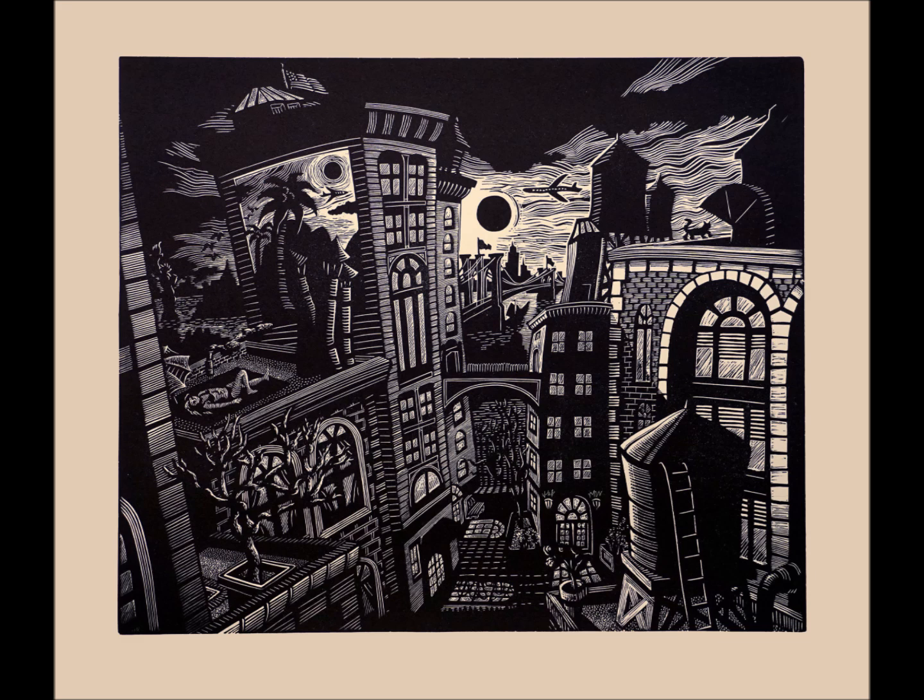I'm Karen Whitman, a printmaker from Woodstock, New York. I had the honor of being commissioned to make the 2021 print for the Print Club of Albany, a national print organization based in Albany, New York.